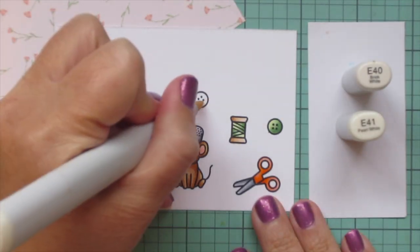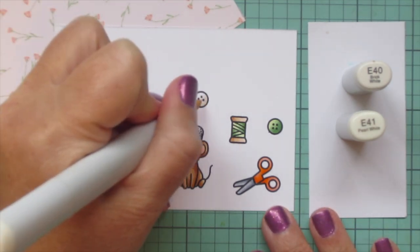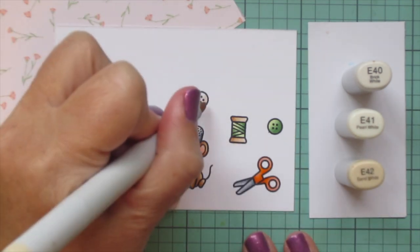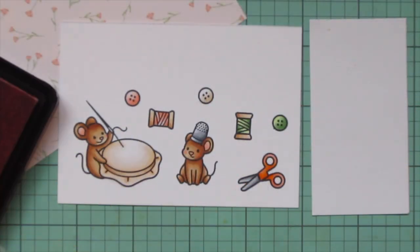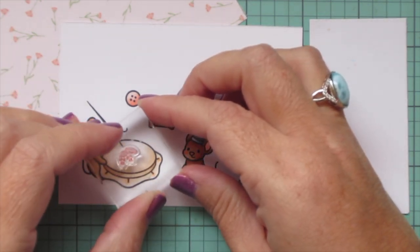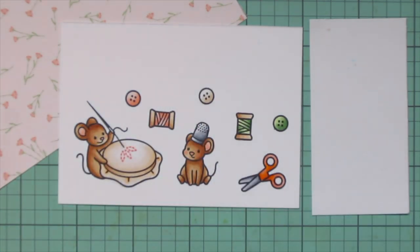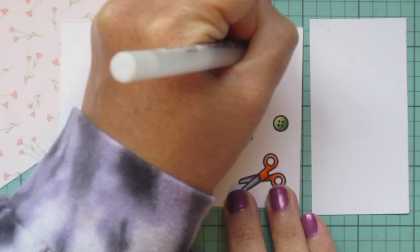For the last button I decided to go back to E40 and E41, but it wasn't quite dark enough so I'm also going to pull in E42 — then it can just be like a nice creamy colored button. Then I'm going to take some peachy keen ink and stamp out a partial flower right where that little mouse is embroidering on that hoop, and I think that is a really good match for this pattern paper as well.